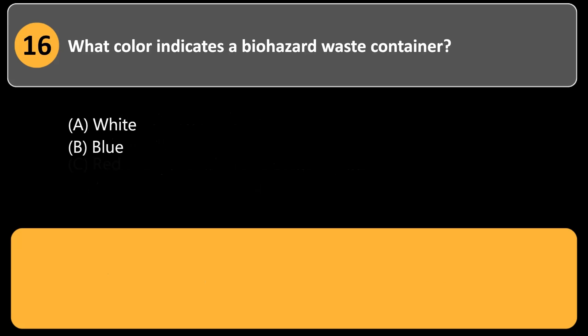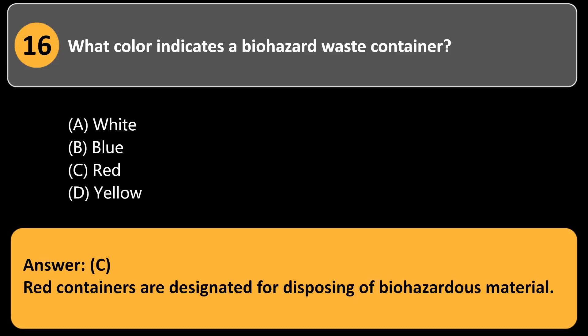What color indicates a biohazard waste container? a. White. b. Blue. c. Red. d. Yellow. Answer: c. Red containers are designated for disposing of biohazardous material.